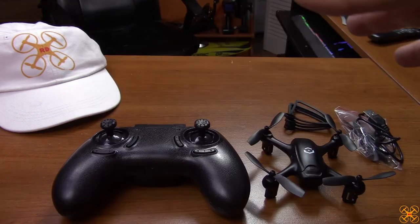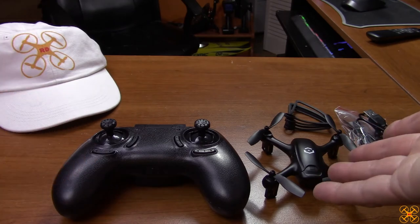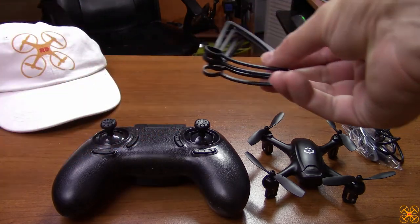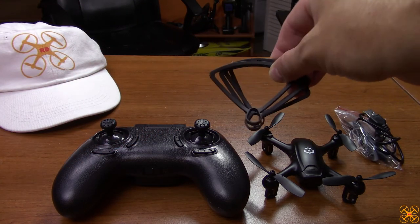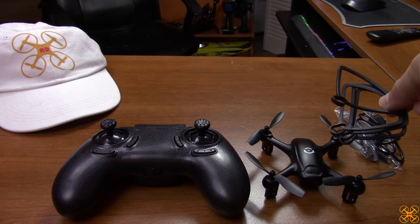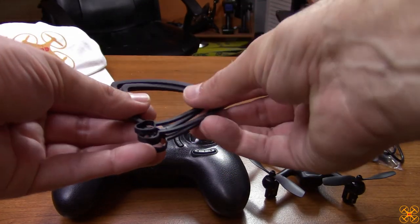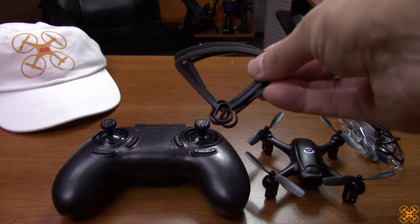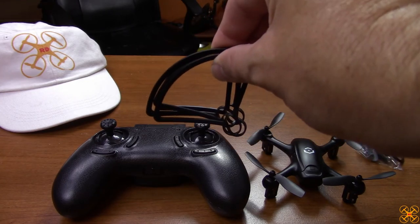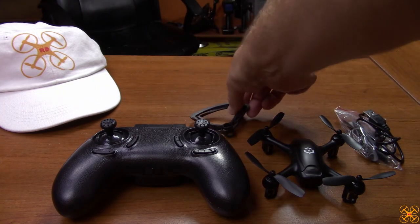Here's everything that comes in the box: your controller, the drone, prop guards — those are actually installed on the drone when you take it out — and spare propellers. I take the prop guards off because you get longer flight time. They're really only useful if you're flying indoors; outdoors they're tree-hangers. Not only will they reduce flight time, but they'll also make it a little less sporty.